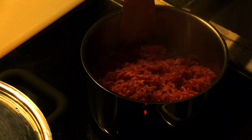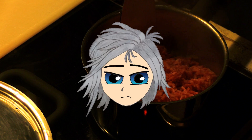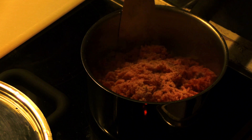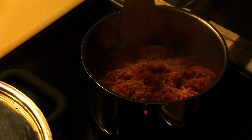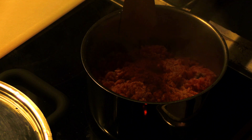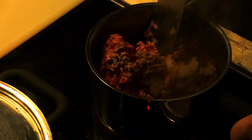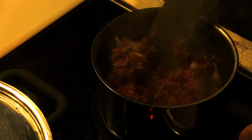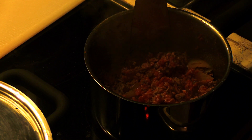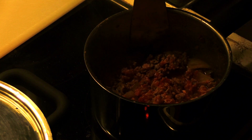Add the previously mentioned spices. Are you gonna repeat them? No. Stir some more. Make sure it doesn't stick to the bottom of the pot. You wouldn't want to repeat the... incident. What incident? Oh, nothing. Stir some more.